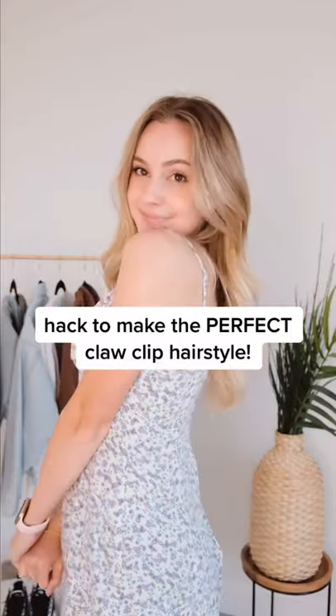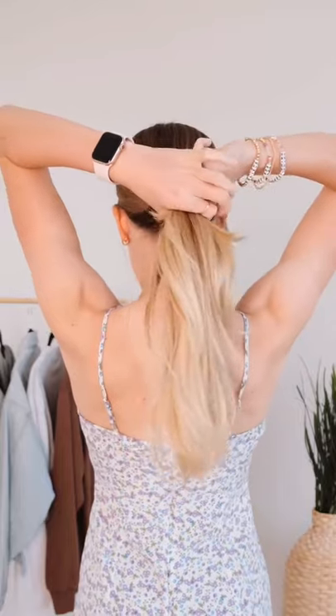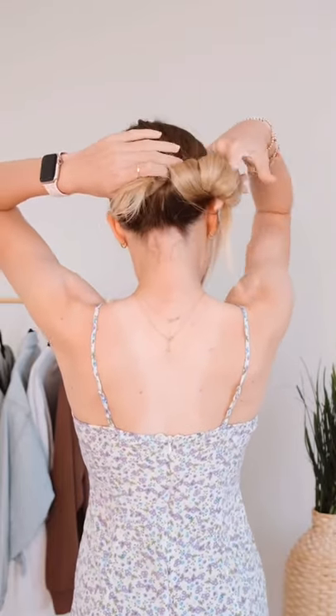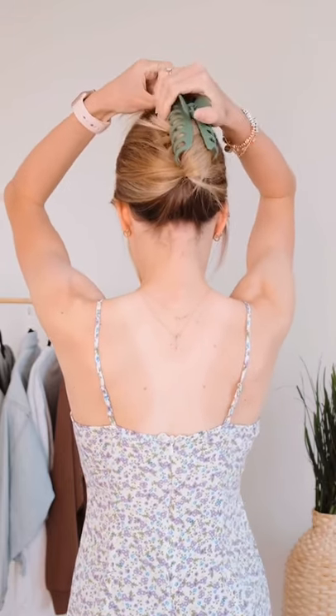Hey besties, I'm going to show you guys this trick I learned to get the perfect claw clip hairstyle every time. Start by gathering your hair back like you're making a ponytail, then hook your finger underneath the base of your hair and twist in the remaining ponytail, creating something like a loop. Pull the twist up and hold it with a claw clip and you are done.